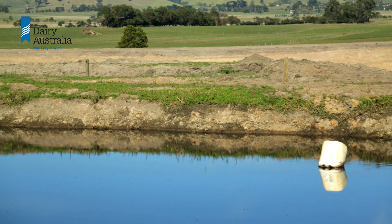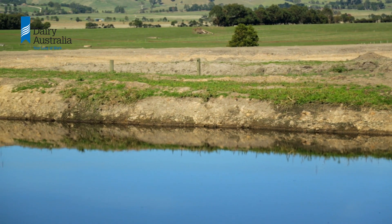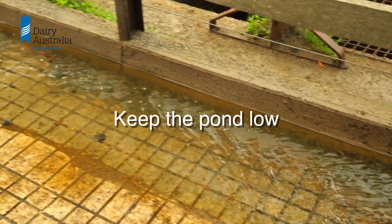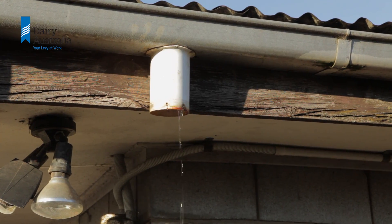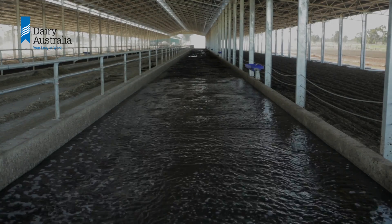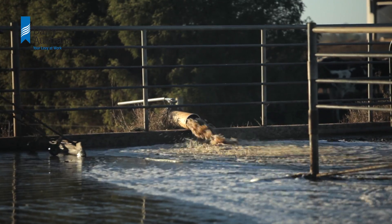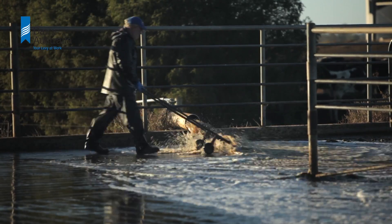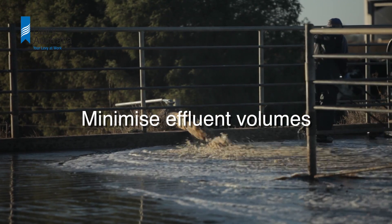The smaller the pond's storage capacity, the more frequently it must be managed. Keep the pond low by reducing any unnecessary water entering the pond from leaks and water wastage. Do a water audit to identify any potential water savings. Recycling effluent water for flood washing feedpads and using rubber scrapers are ways of reducing the amount of effluent entering the pond.